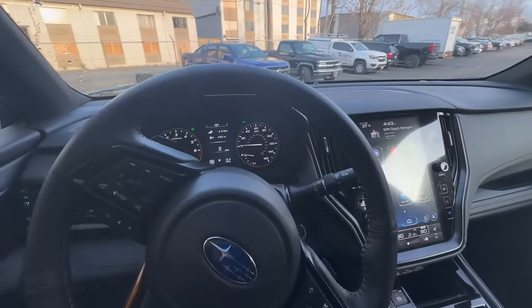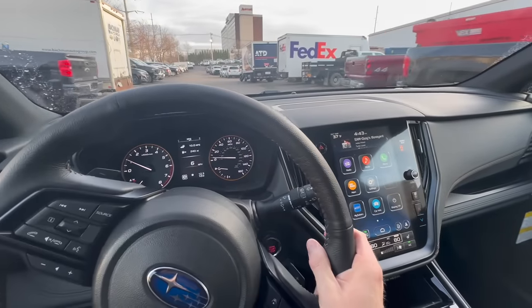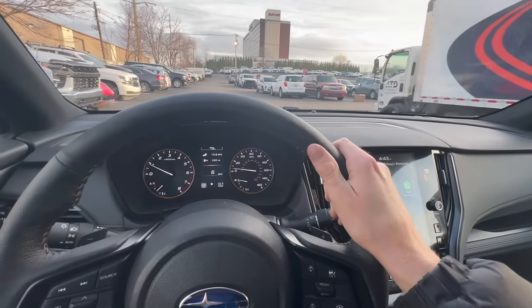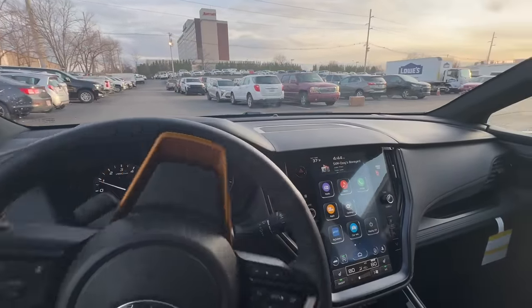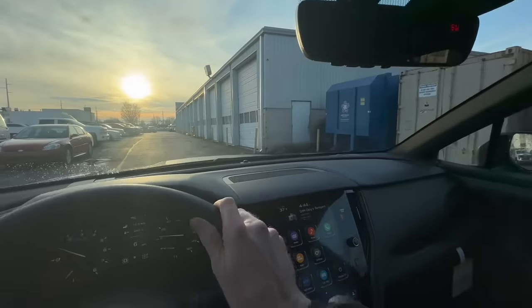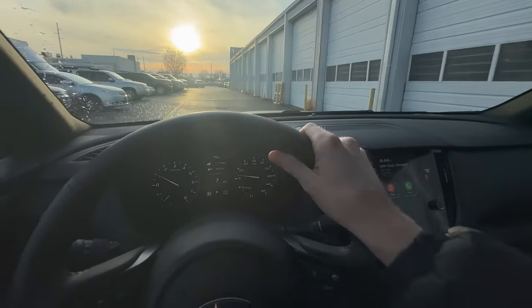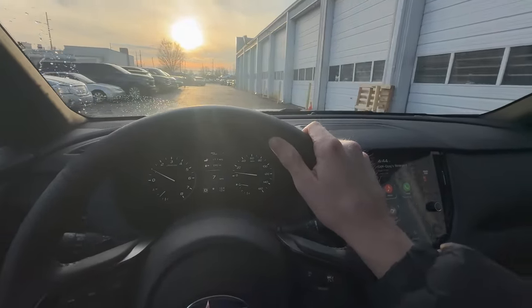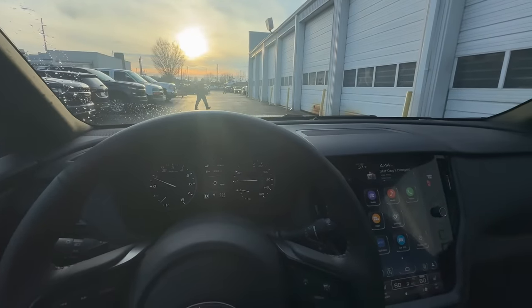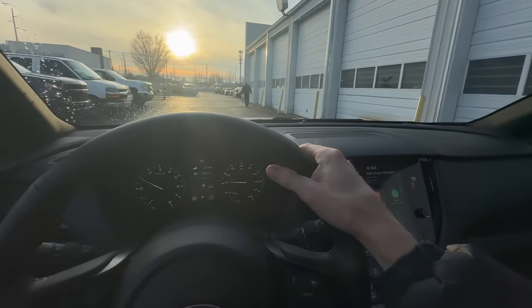Nothing interfered with our EyeSight cameras. A lot of people may be surprised to see that. I'm not sure how it was with previous generations — Subaru first introduced the EyeSight safety system around 2013, and it wasn't standard then, only on certain trim levels like the Outback Limited and Touring. They've upgraded both the hardware and software over the years, and I'm sure updates have improved detection. Also, you're going through a car wash at low speed, and the system likely only fully engages at higher speeds.